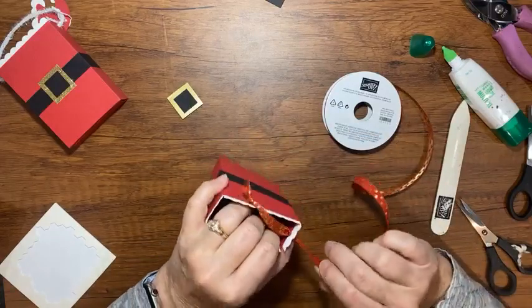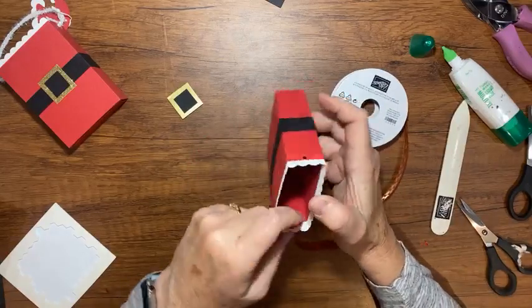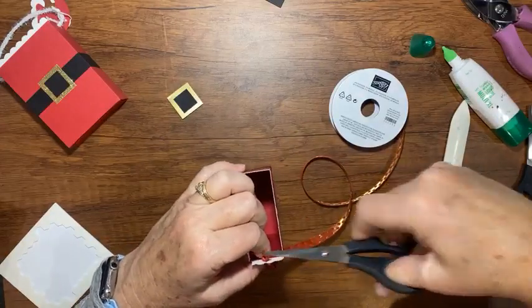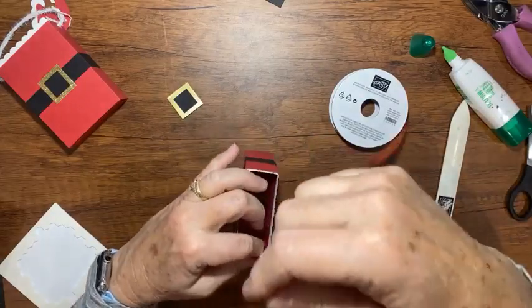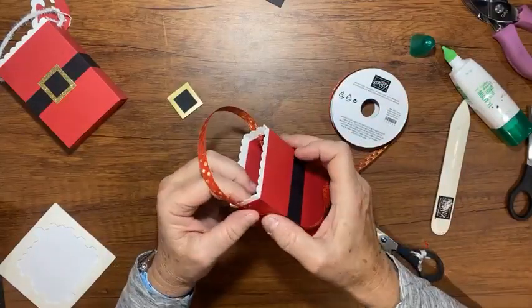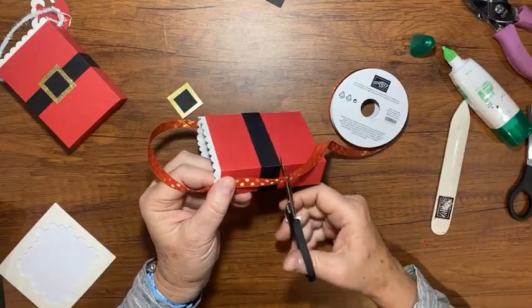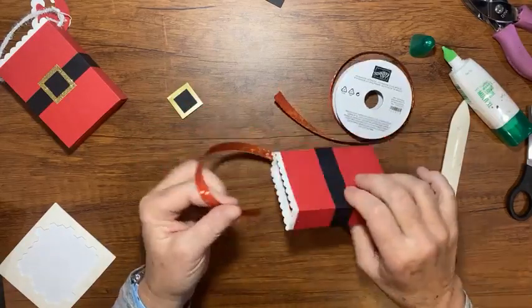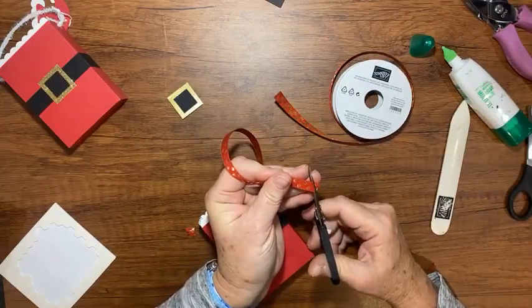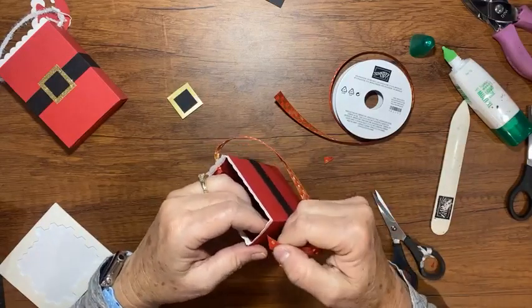And make sure I twist it so that my dots are on the outside. I'm going to trim off this extra right here — I don't want that on the inside of my box. And then how long do I want my handle? That looks good — I'm going to leave a little bit of room here to tie my knot. I'm going to put it at an angle here and put that through my box.